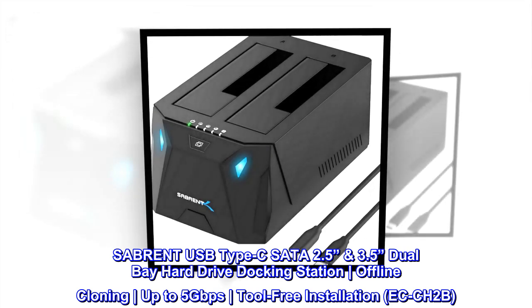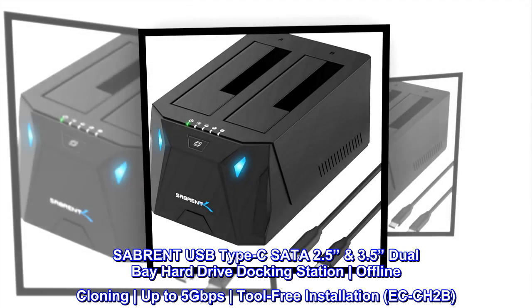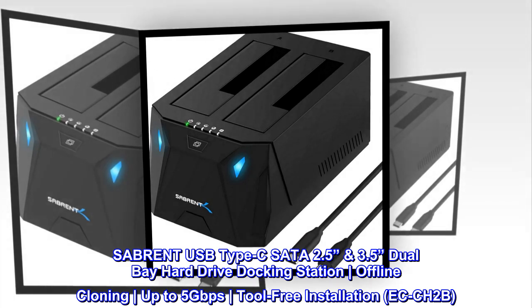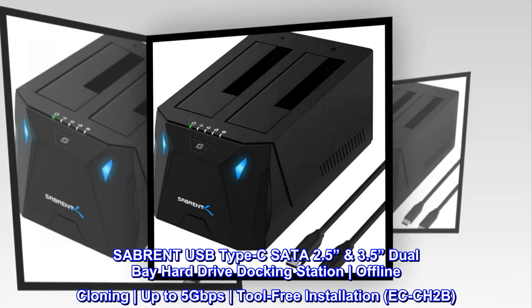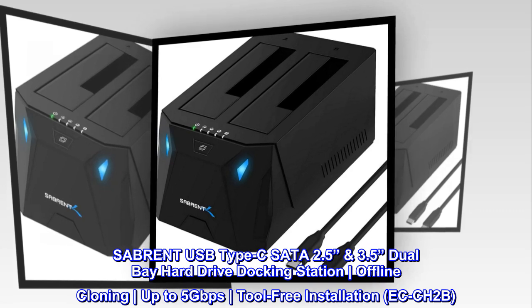Sabrent USB Type-C SATA 2.5-inch 3.5-inch dual-bay hard drive docking station. Offline cloning, up to 5 gigabits per second, tool-free installation. Model: ECCH2B.